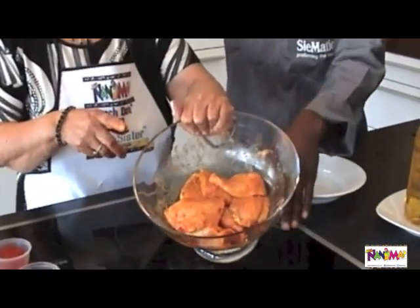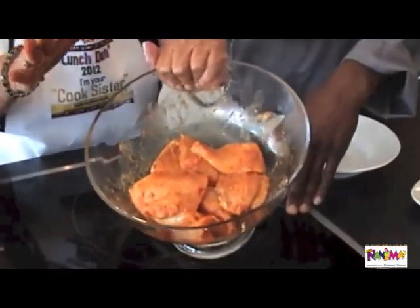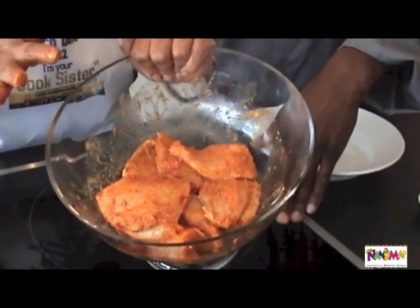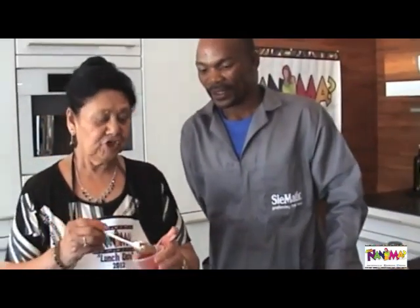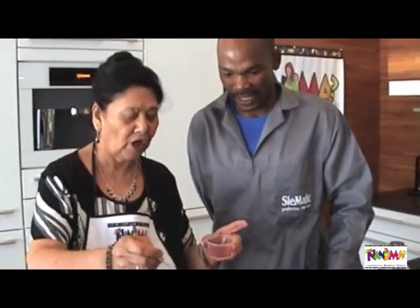If you look at the marinated chicken, it's got a lovely colour. It's appetizing. And when it cooks, it will be very divine. We can add a teaspoon of red chillies — fine red chillies — if you like it a bit stronger.